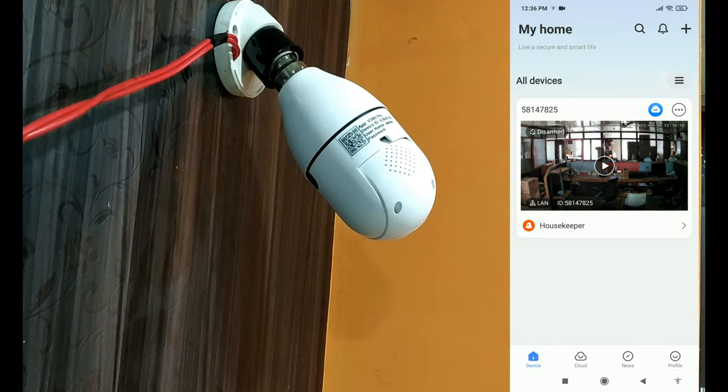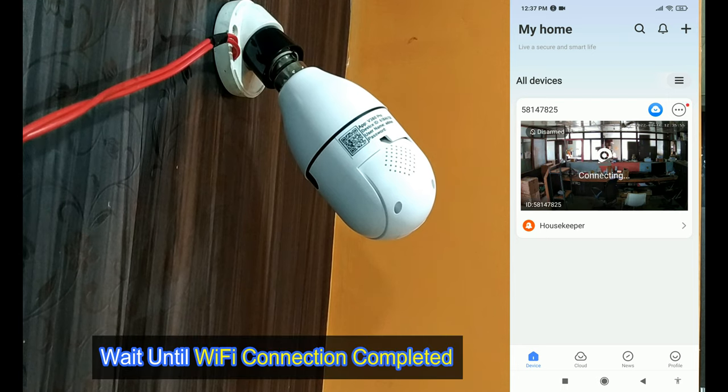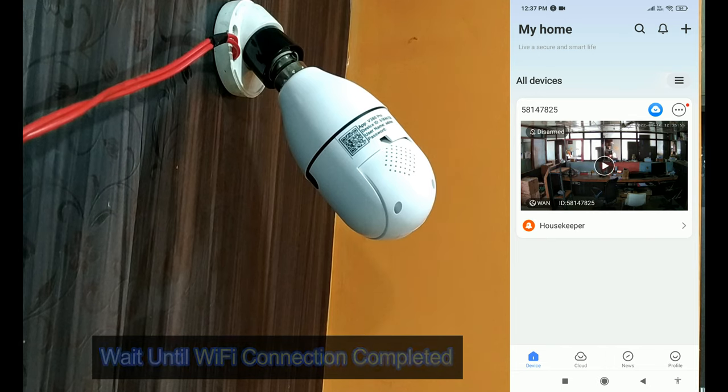Configuration information. Right side connecting. Setup completed.